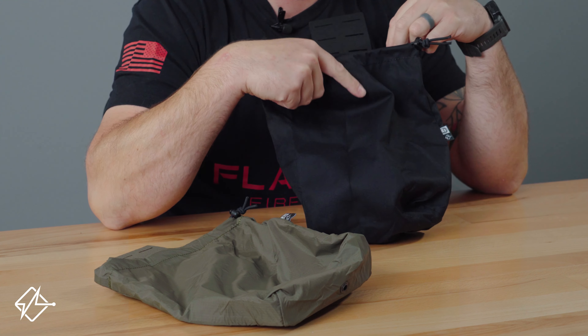Now we also have the mini dump pouch, which is made from the same material as the large Cordura version — 500 denier Cordura. It's two inches shorter and an inch more narrow, so if you just need something that's a little bit smaller and you don't need to stow a gas mask or nearly as many things. You might just be using it for training, or if you're in law enforcement or military, stowing things you might find on the job. Empty magazines will still stow in here and not stick out of the top.